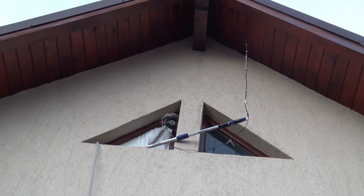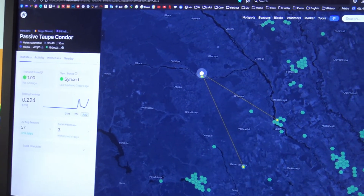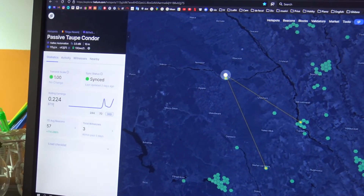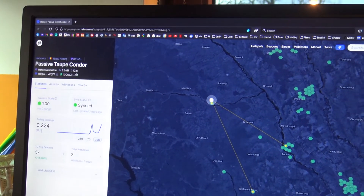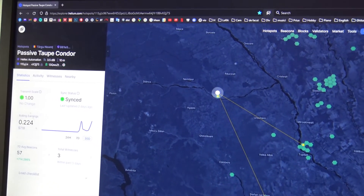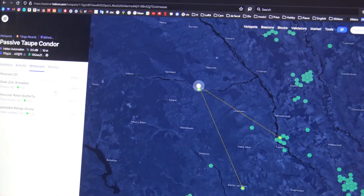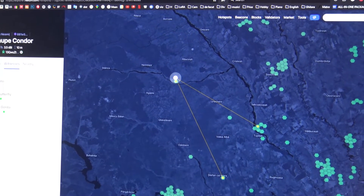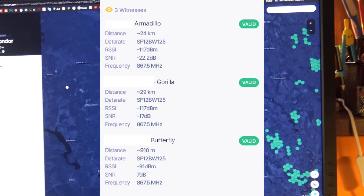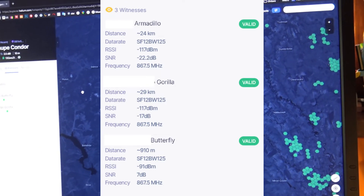By the way, I have a HelTec hotspot. There are a lot of rumors lately about it having lower sensitivity on receiving. But as far as I can say, I'm pretty okay with my homemade antenna — I reached hotspots 29 kilometers and 24 kilometers away, and I'm very pleased about that. Once again, this is an experiment, so I don't expect magic.